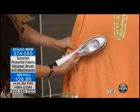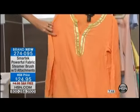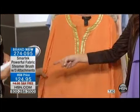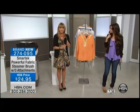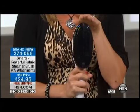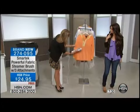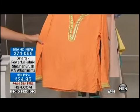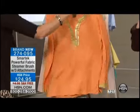Standing here watching you steam, looking at the power behind this — it's amazing, and the wrinkles are literally just falling out. They just fall away. I've got the bristle brush attachment on there but I'm not actually touching the clothes with it — so any of the attachments you can use it as just a steamer. And it's not leaving a water spot behind.